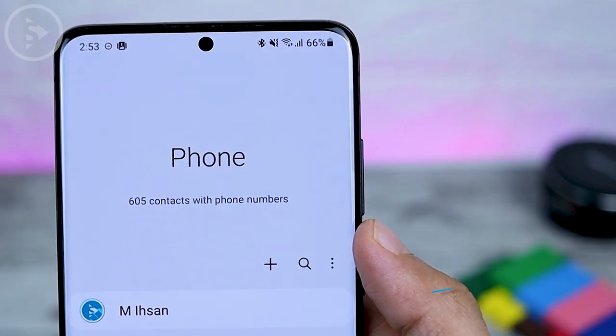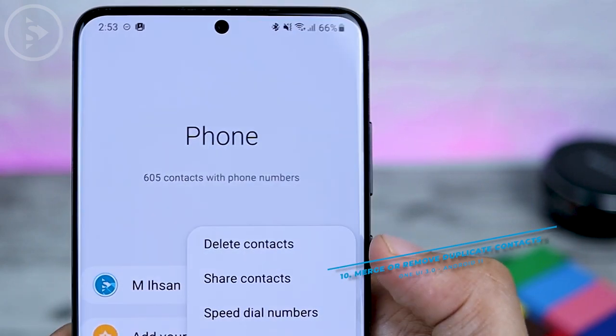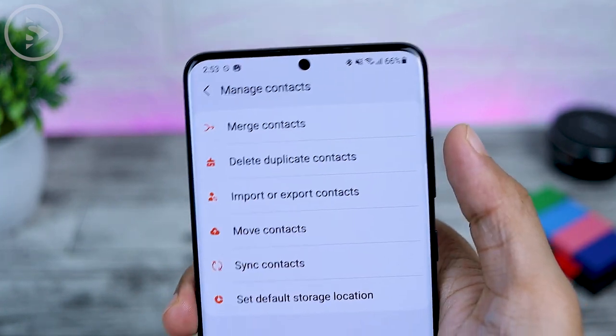The next feature is the trash feature in the message application. There is a new trash feature that will contain your deleted messages. Messages put in the trash will be automatically deleted within the next 30 days.